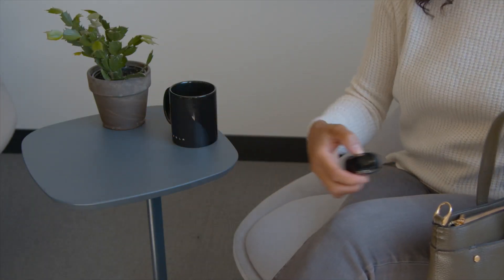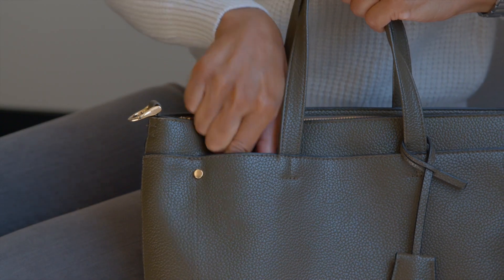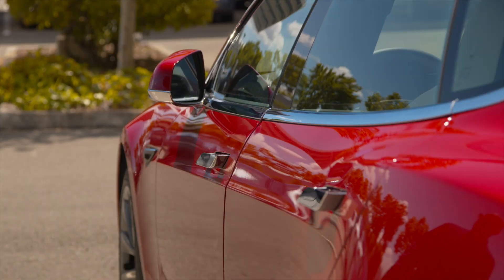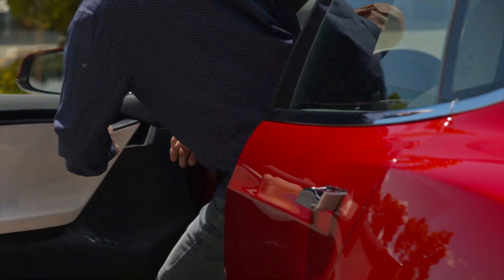This is your key fob. Most of the time, you'll just keep it in your purse or pocket. Your Tesla unlocks as you approach it with the key on you, and it's drivable as long as the key is inside the car.